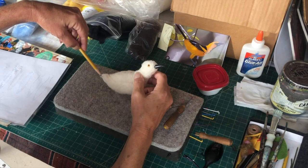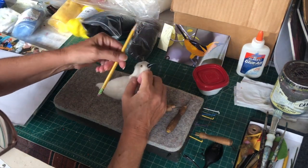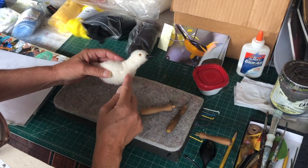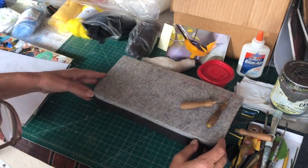We'll put — not a Baltimore oriole — a spotted chested oriole over here, and I'm going to show you how I do the feathers.